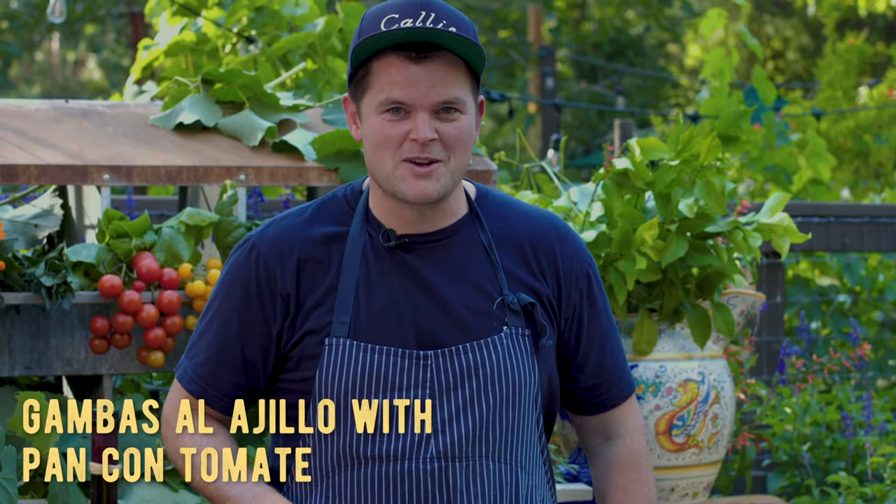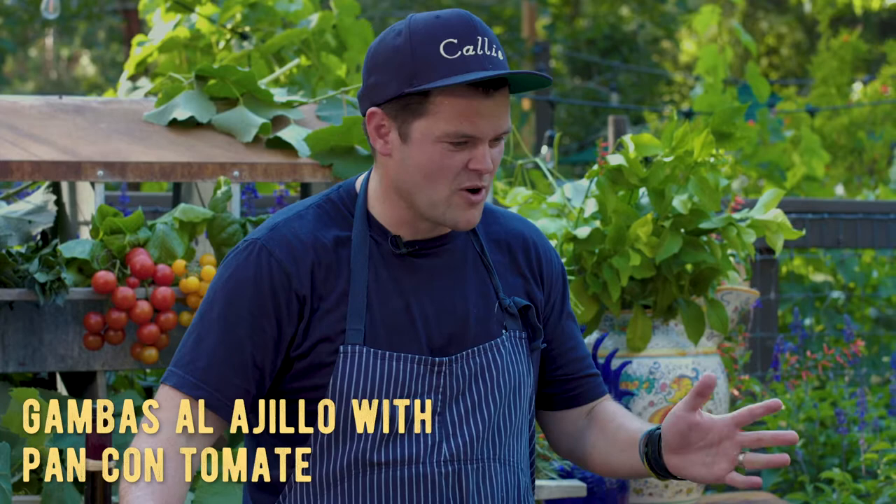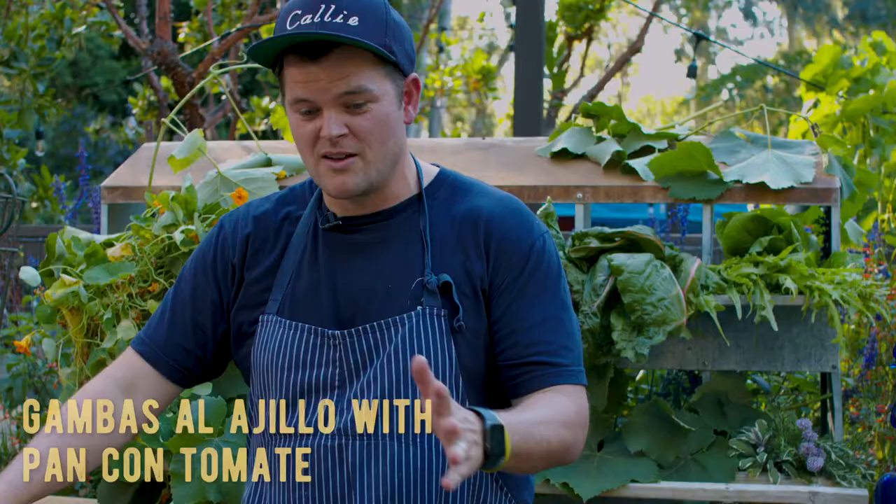I'm Travis Weigert. Here we are back at Smart's Farm in San Diego. We're in San Diego, but we're actually cooking Spanish cuisine now — a very simple style cuisine.